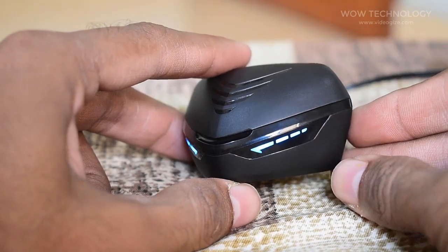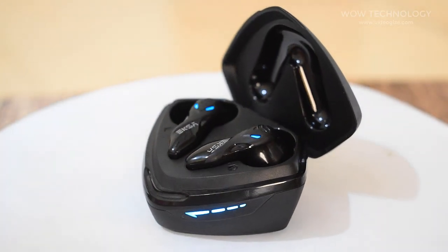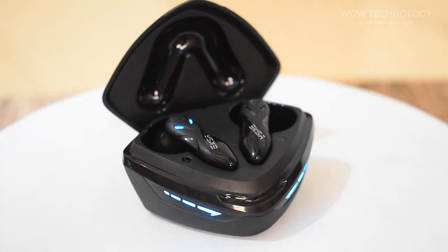These gaming earbuds will give you 6 hours of continuous use. And once the battery is down, put them back into the case for almost 1 hour to charge fully, and they're ready to use for another 6 hours without any trouble.